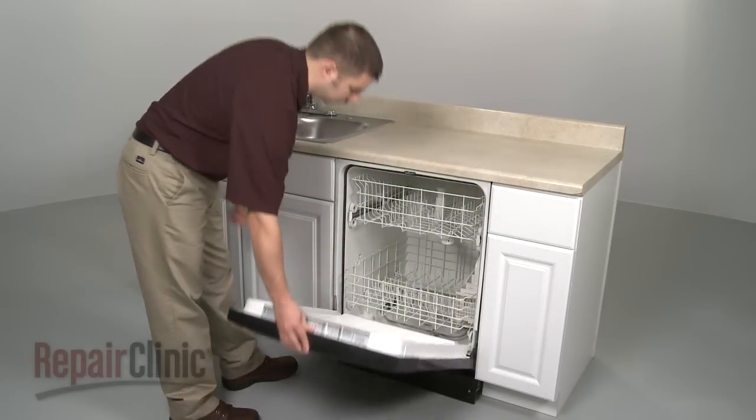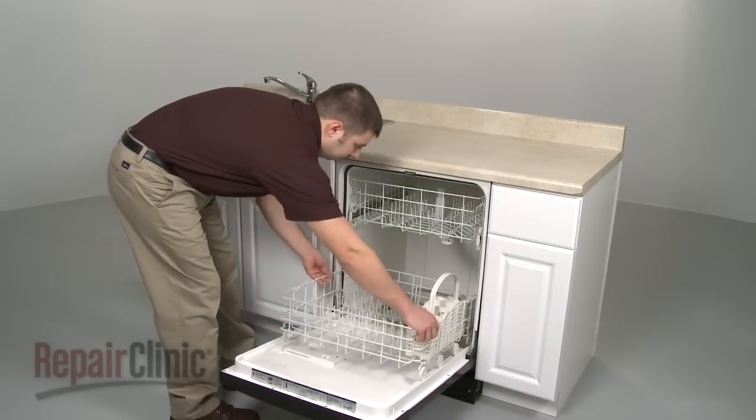To replace your dishwasher's lower wash arm, you first need to remove the lower dish rack.